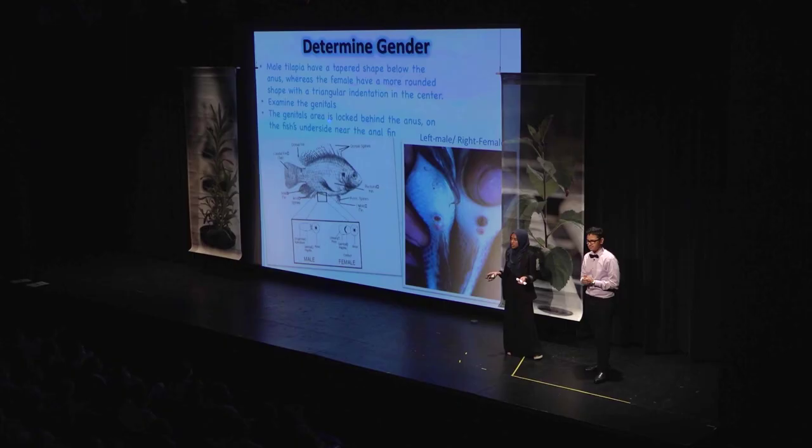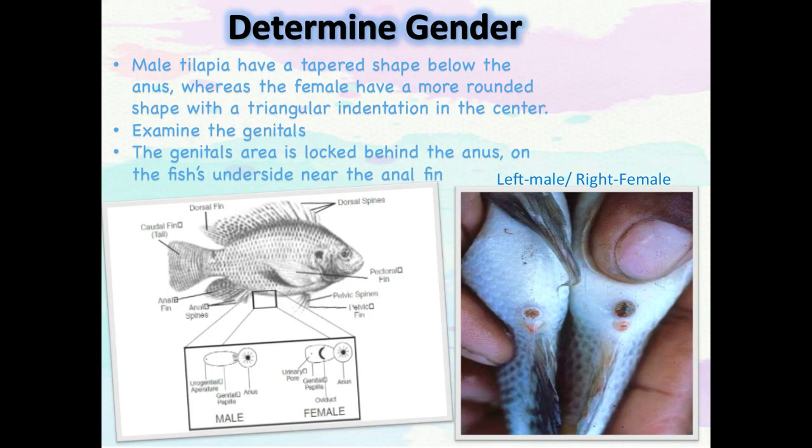In order to breed tilapia, you have to identify which one is a male and which is a female. When the tilapia weighs about one ounce or 25 grams, that's when you will be able to completely identify if it's a male or female. You'll have to look at the genital area located behind the anus.